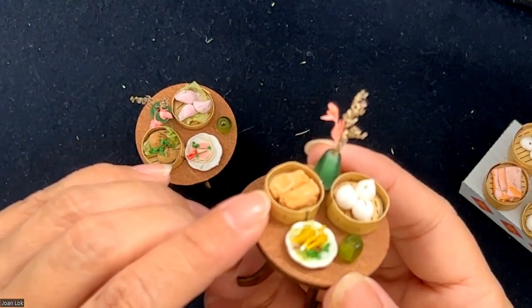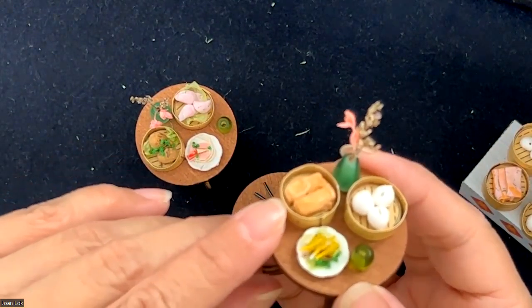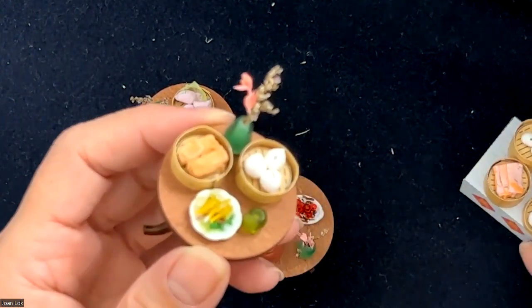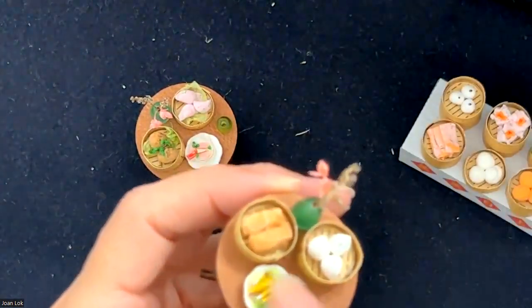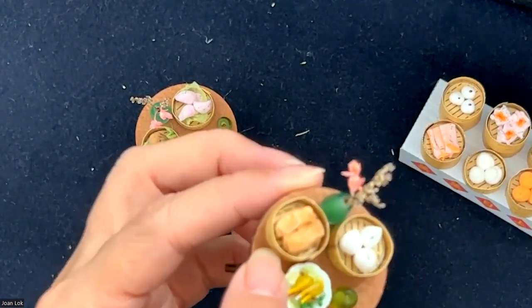Inside the vegetarian roll they would have mushroom and different kinds of vegetables, and then they roll it in tofu skin and steam it. So I do the same thing — I obviously don't have to do the inside, but basically I use this color, add a little bit of brown to it, roll that up into a thin sheet, and just like making the roll, I roll that up as well.